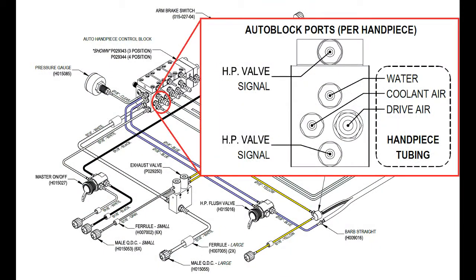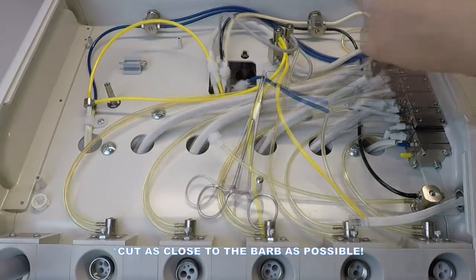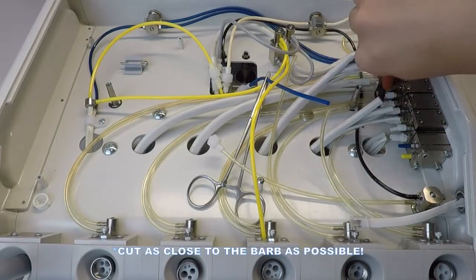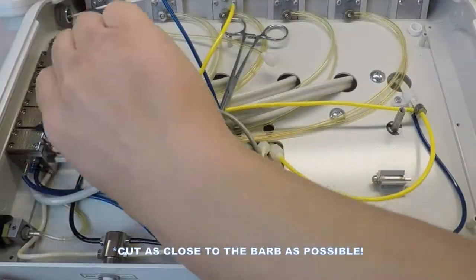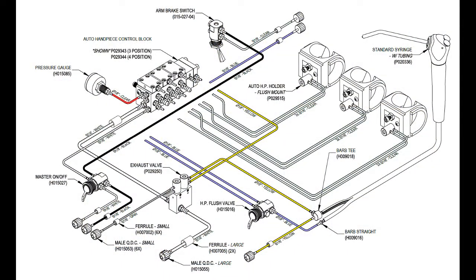Disconnect the hand piece tubing from each position. Disconnect the 1/8-inch clear hold back air tubes from the bottom barbs on the Autoblock body. Disconnect the 1/8-inch blue flush toggle tubes.